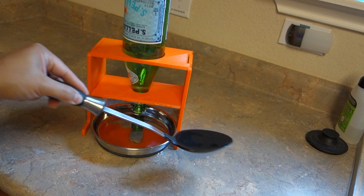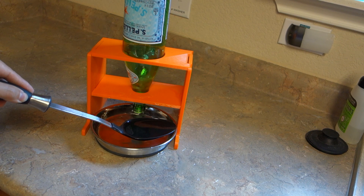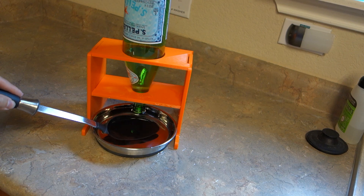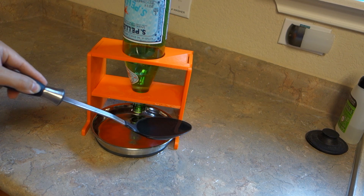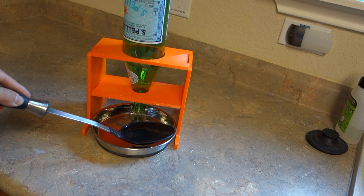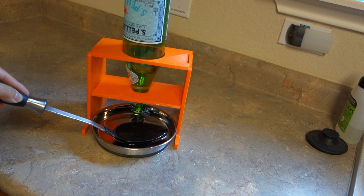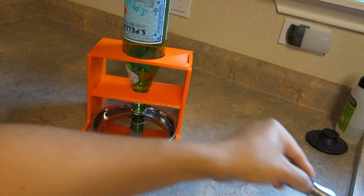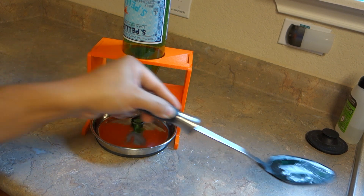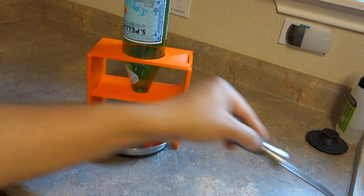Setting it up, I bet there's a technique I can probably do to minimize the mess. Yeah, it's totally working. So he should have fresh water for quite some time.